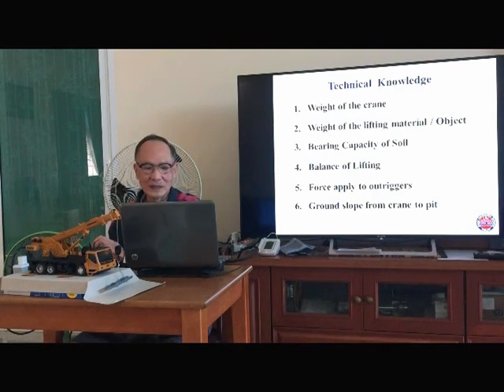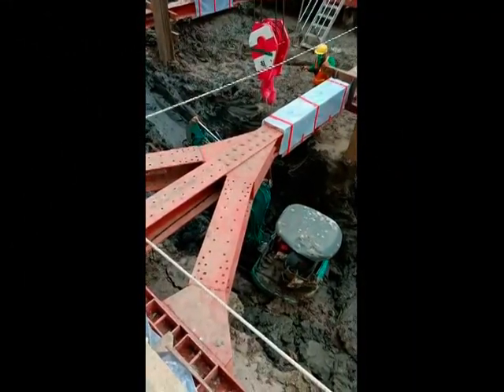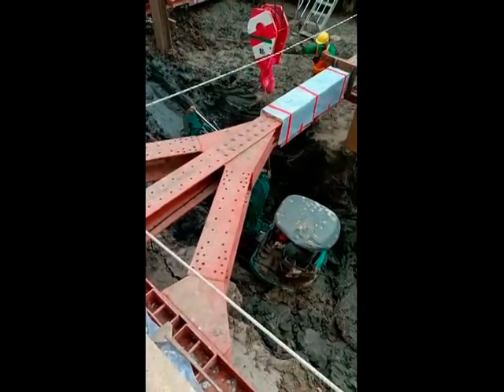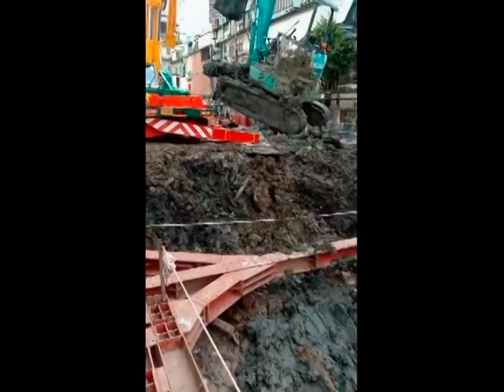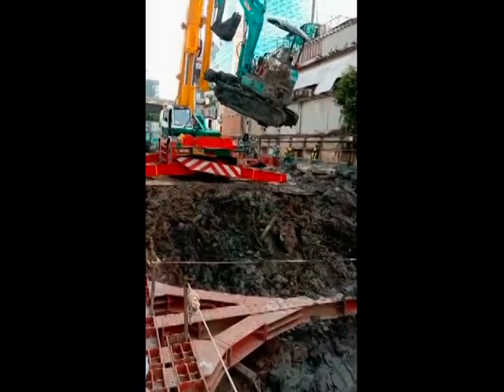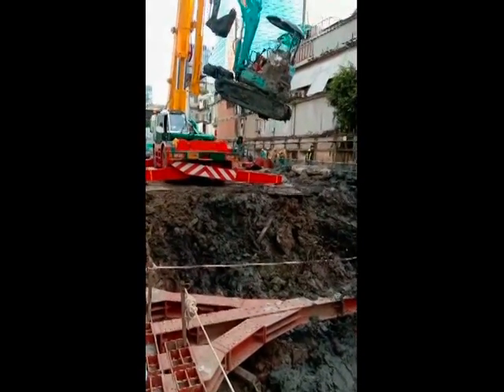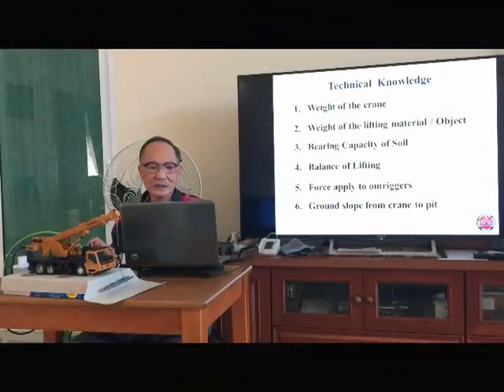Let's see the crane walking on the job site, and then we will come back to discussion. You see the crane lifting near the peak or close to the peak.